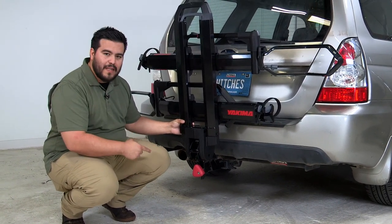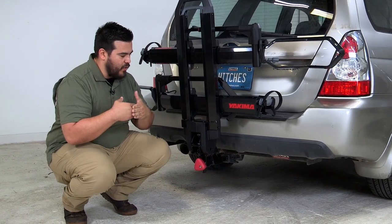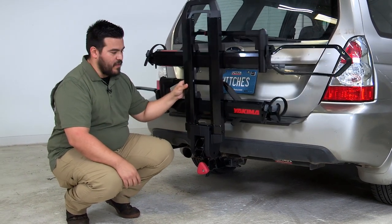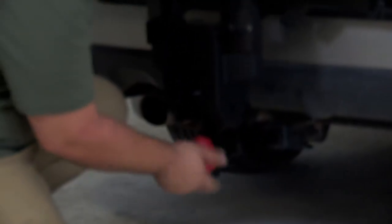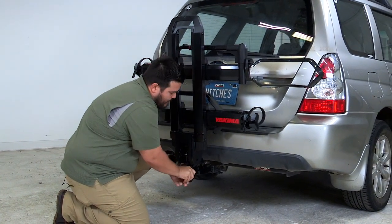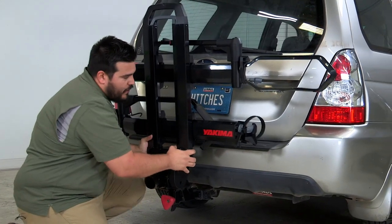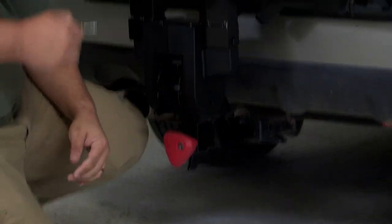With the shank in the receiver and the safety pin locked, the next thing we're going to do is tighten this knob. What that does is it engages the traction point on the anti-wobble device, taking up any slack or wobble. Just turn it clockwise, get it nice and tight, and you'll notice there's very little play. The rack's not going anywhere.